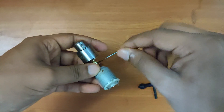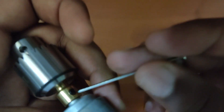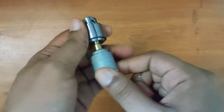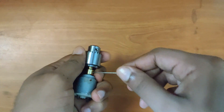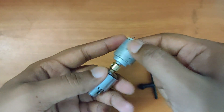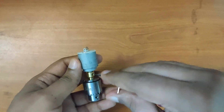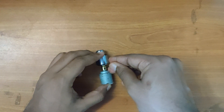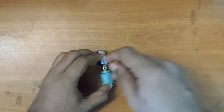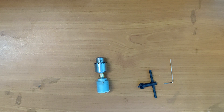Now let's attach a random small DC motor to the chuck and see how it works. Let's tighten the connector. It should be as level as possible, so place it on a level surface and tighten it. If you are using this connector permanently, it is better to hammer it a little bit inside the chuck so that it is tight and snug.